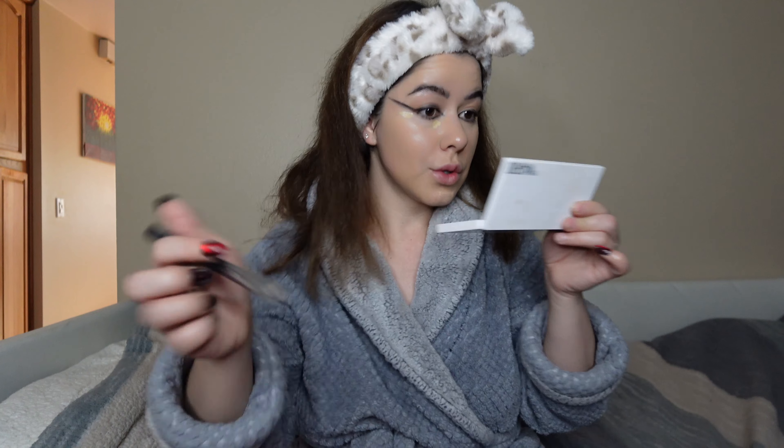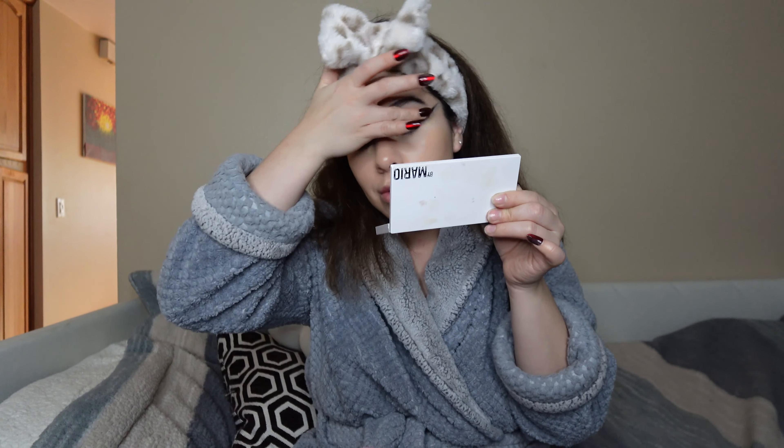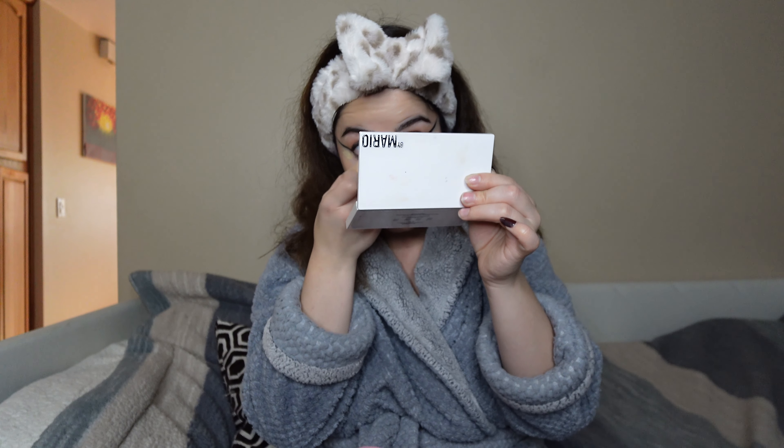I know eyelashes usually fix everything, so I'm gonna go ahead and blend this out. I added the Hourglass concealer and I'm trying to wing it out a little bit. I'm blending in the concealer at the inner corner and putting a little bit on the other side as well, not going too high up since I already put that black shadow there.